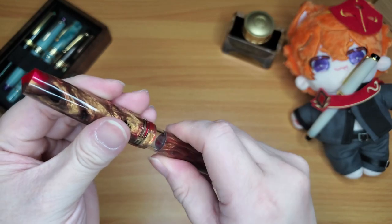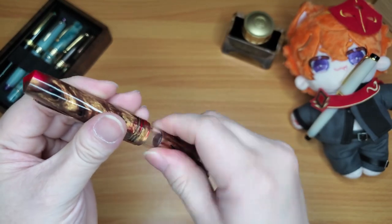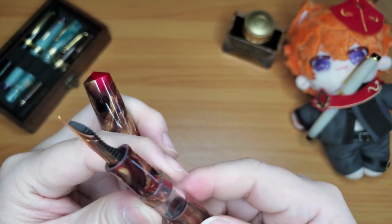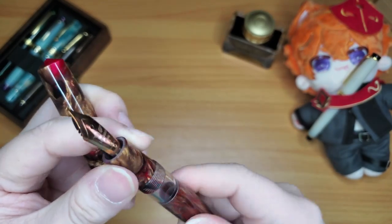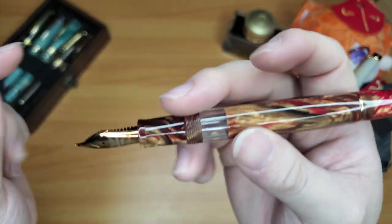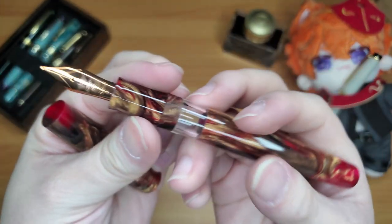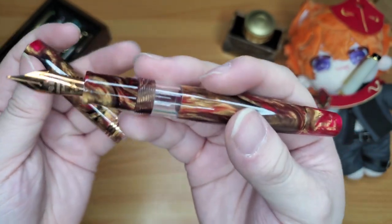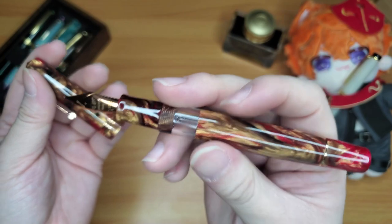My other Leonardo just twists off so nicely — this one feels like it wasn't done right. But if you have a Magico, please let me know if the cap twisting is smooth or if it's rough like this one — it's very rough.